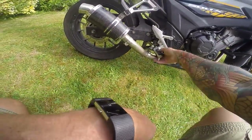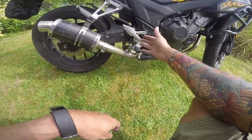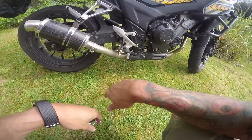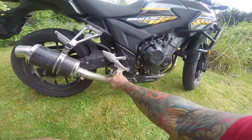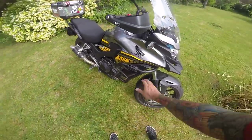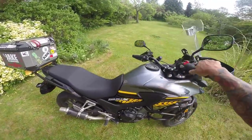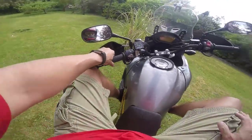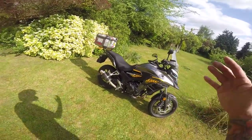The rubber foot pegs are designed to absorb vibration, but the only problem is if you've got smooth-soled boots — when they're wet your feet slide all over the place. I'd prefer them more like the Africa Twin's, which has rubber in the middle but a serrated edge around the outside for better grip under pressure. I've also fitted Jivvy crash bars — really good just in case you fall over, they'll protect it a little bit. I also like putting my feet on them when cruising, which basically makes it a cruiser as well.